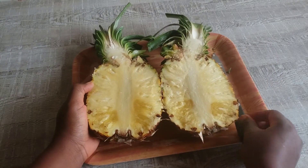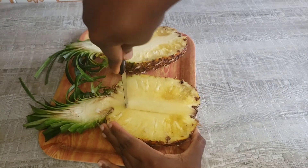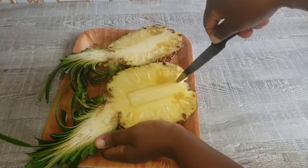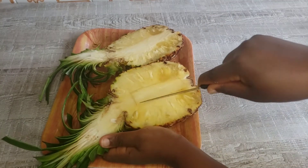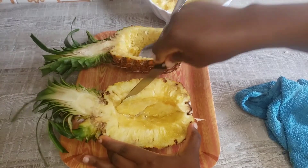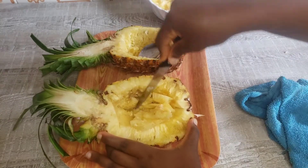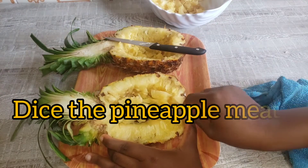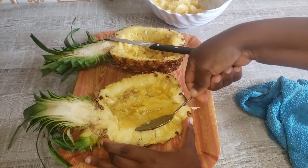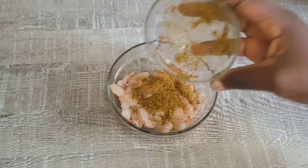Oh my goodness, this pineapple looks so yummy and juicy. I'm super optimistic that the pineapple rice is going to come out very, very nice. This looks easy, but not actually easy — you need a sharp knife for this. Carving the pineapple is not actually an easy task. I'm almost done with the carving now. After this, we are going to set it aside and continue with the entire cooking process. We are going to use this pineapple juice to cook the rice, to season the meat, everything.